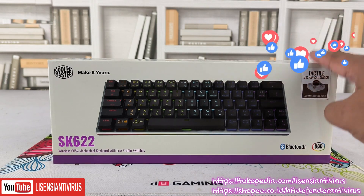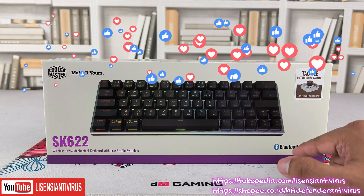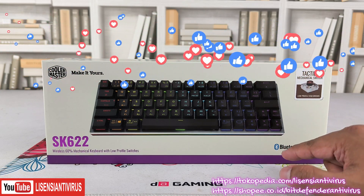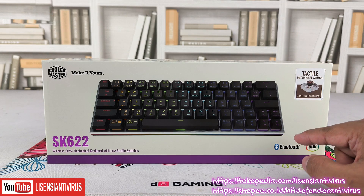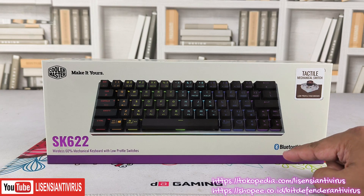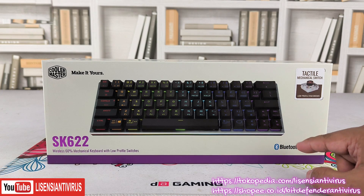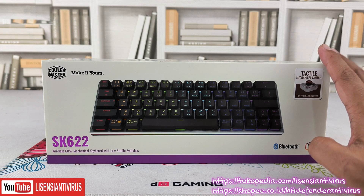Hybrid wireless artinya dia bisa pakai Bluetooth — bukan Wi-Fi, tapi Bluetooth — ataupun kabel. Kalau Bluetooth, teman-teman tetap harus punya dongle Bluetooth kalau di PC, atau di laptop biasanya sudah ada. Baterainya cukup besar, 4000 mAh.